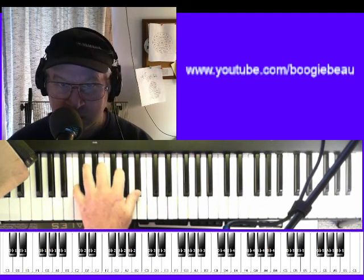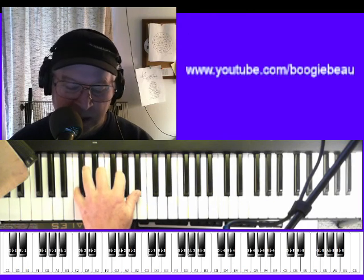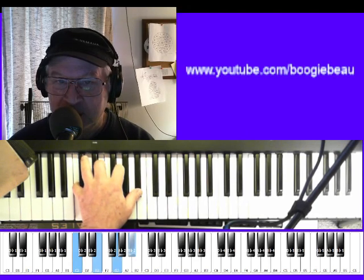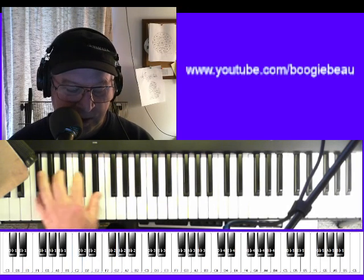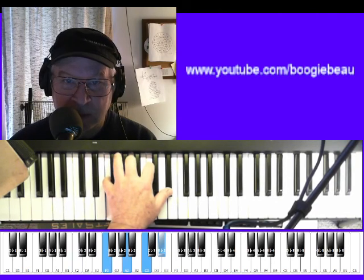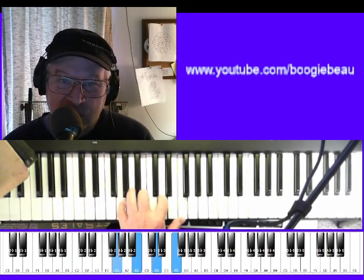The chords — we're doing a 12-bar format, of course. And the first chord in the key of C: C7, yes. There's an F7, of course. And a G7. Just those three chords.